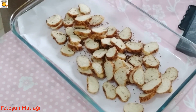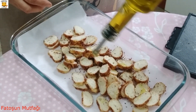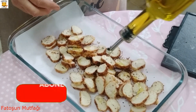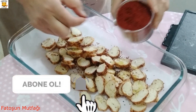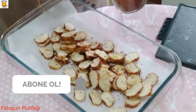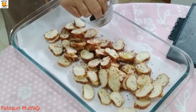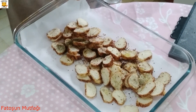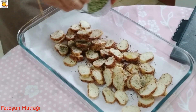Bir çorba kaşığı kadar şöyle üstlerine zeytinyağı gezdiriyorum. Olmazsa olmaz. Kırmızı biber, bir tutam nane ve bir tutam kekik. Çok yakışıyor.